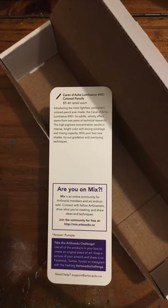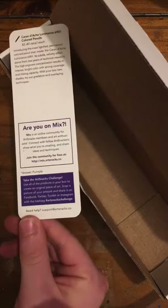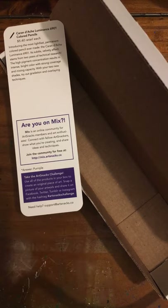Are you on Mix? Mix is an online community for ArtSnacks members and art enthusiasts. Connect with fellow ArtSnackers, show what you're creating, and share ideas and techniques. Join the community for free at mix.artsnacks.co. Just type in mix.artsnacks.co — it doesn't really matter what device you're using: laptop, Chromebook, desktop computer, mobile phone, or iPad. Take the ArtSnacks challenge — use all of the products in your box to create an original piece of art, snap a picture, and share it on Facebook, Twitter, Tumblr, or Instagram with the hashtag ArtSnacksChallenge.